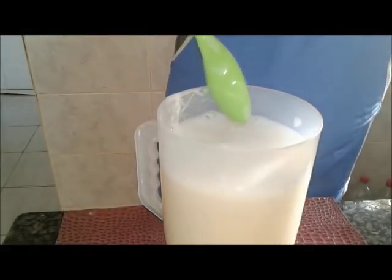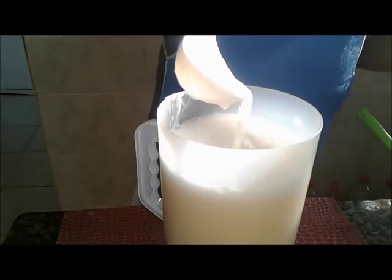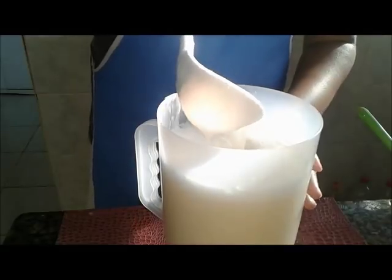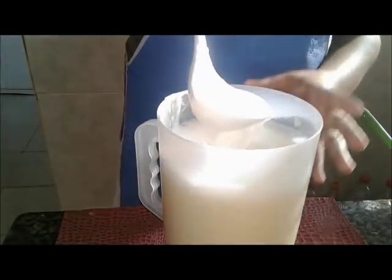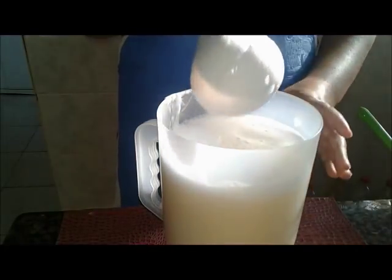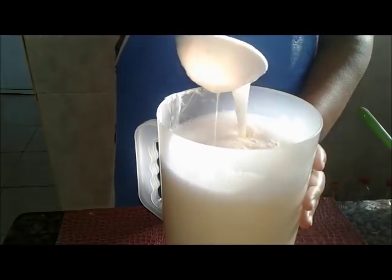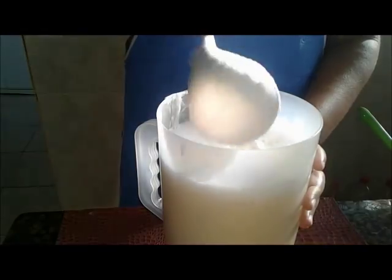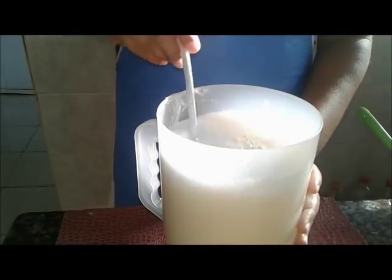Vou pegar aqui um pouquinho com a concha pra que vocês possam ver a consistência. Se vocês quiserem, podem colocar uma essência. Mas esse sabão não tem aquele cheiro de coco ralado. Então, a gente vai deixar ele descansar umas três horas, mais ou menos, até ele esfriar. Aí a gente volta pra ver se tem necessidade. Porque da última vez que eu fiz pra mim, ele engrossou um pouco, e eu acrescentei um pouquinho de água morna — você bota duzentos, bota mais duzentos, e você vê se tá bom.